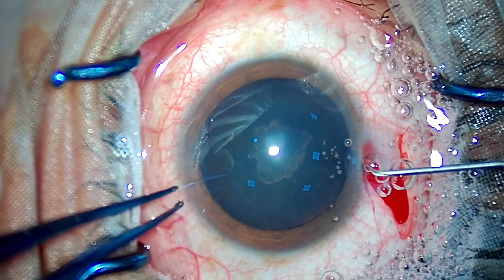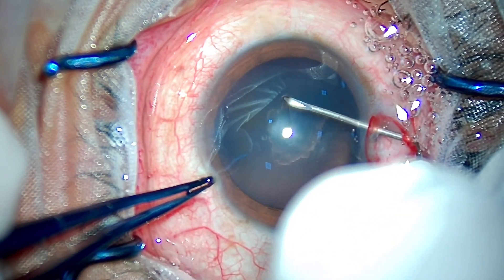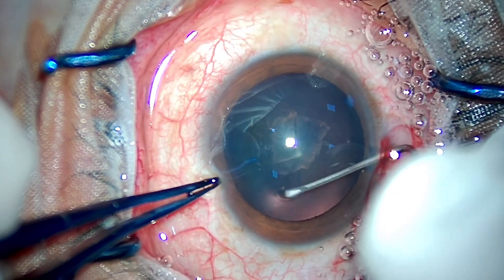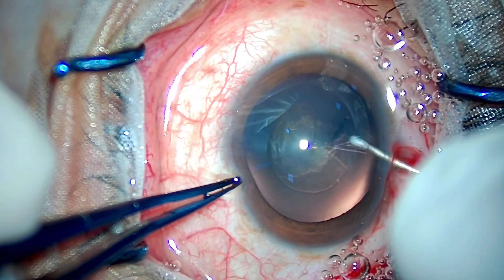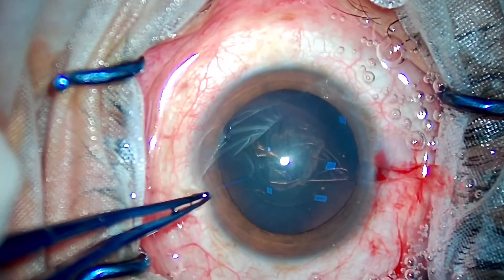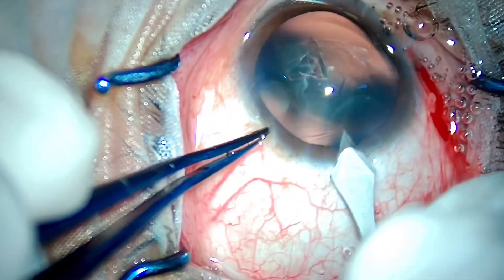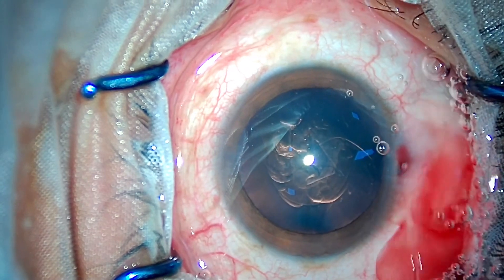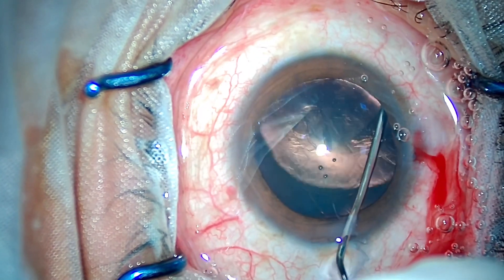Key number one: as I am implanting a Synergy IOL, we need to center it perfectly. This patient is 50 years old and I need to implant a beautiful IOL so that it lasts the natural lifespan of the patient. I have deliberately made a rhexis that is 4.5 to 5 mm in diameter, which should overlap the IOL 360 degrees, preventing the migration of anterior capsular stem cells to the posterior capsule, which cause PCO in the long term.